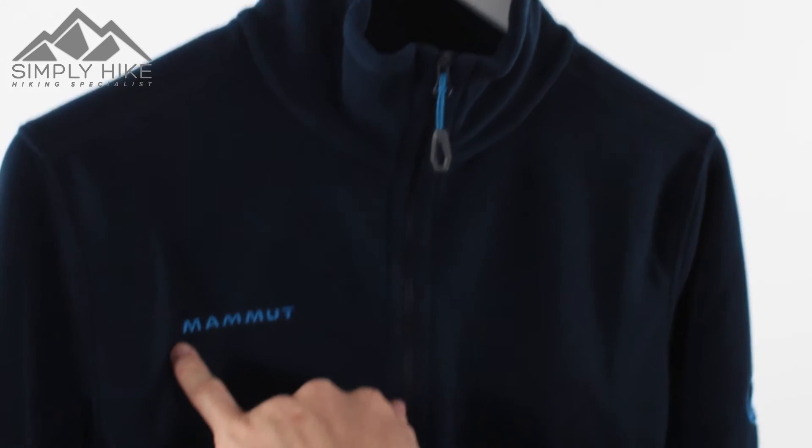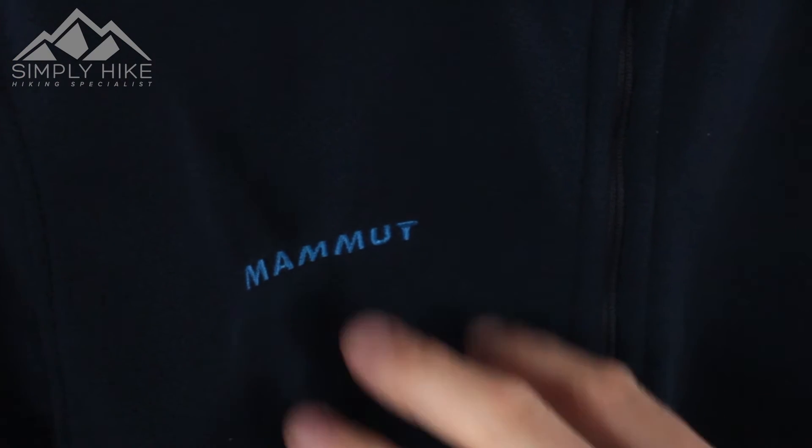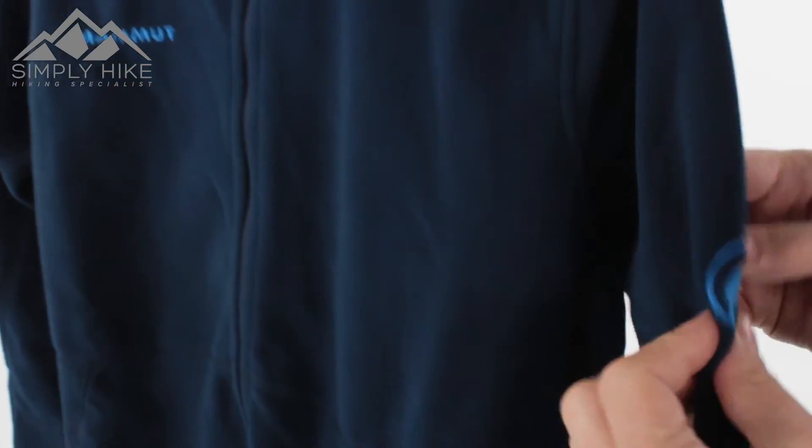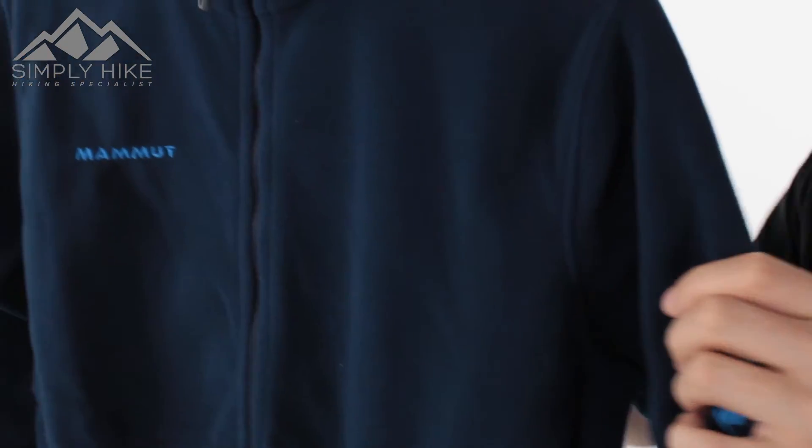You've got the nice bright blue Mammut logo on there, which really pops out against the navy. You've also got the logo on the side here as well, a nice blue. Just little touches like that really make this fleece pop out.